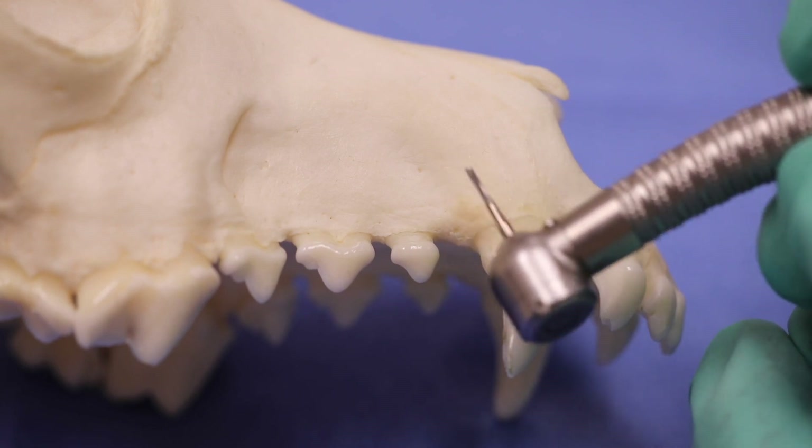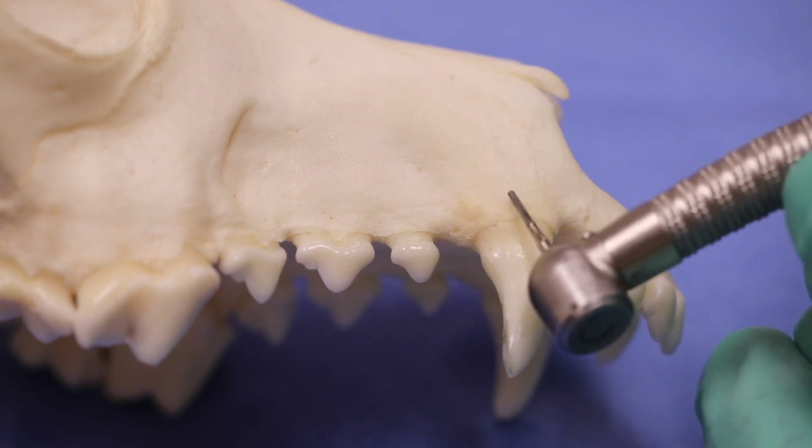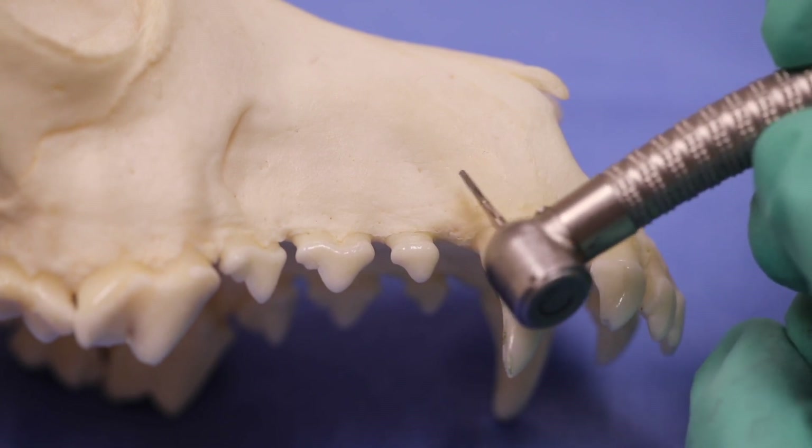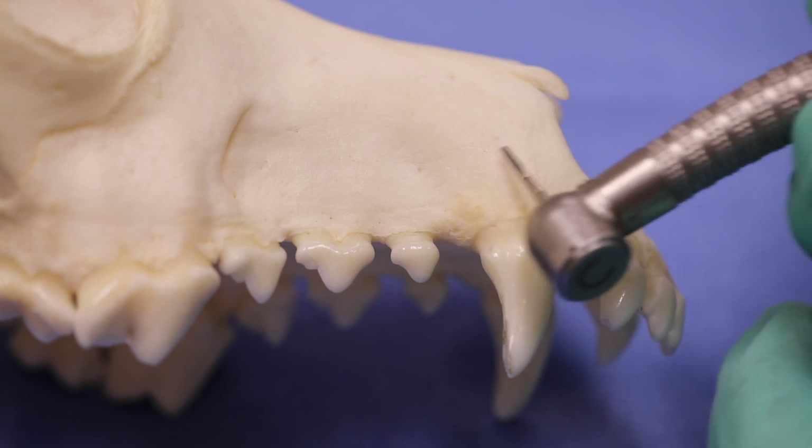Using this bur at its maximum efficiency is important. We can use it like this on the coronal portion to remove the vestibular bone.